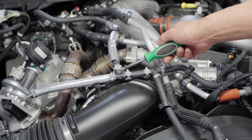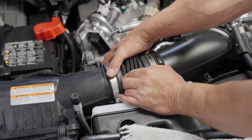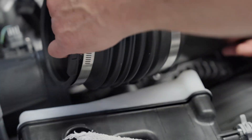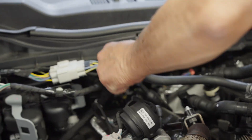Step 3: Remove the air cleaner outlet duct by loosening the clamps. Step 4: Remove the 4-way EGR cooling hose.